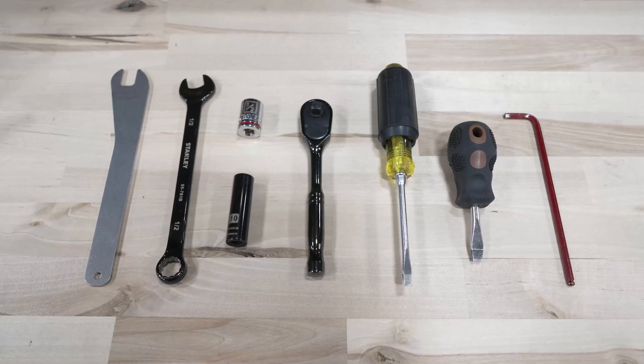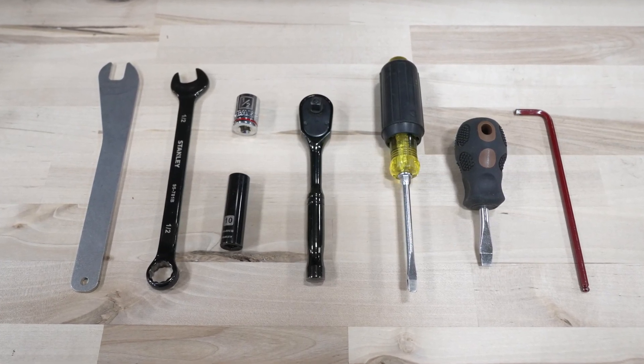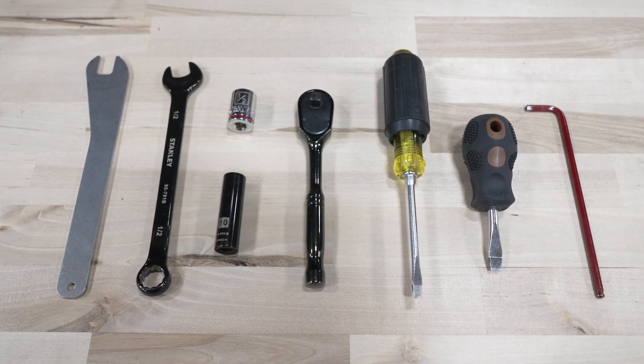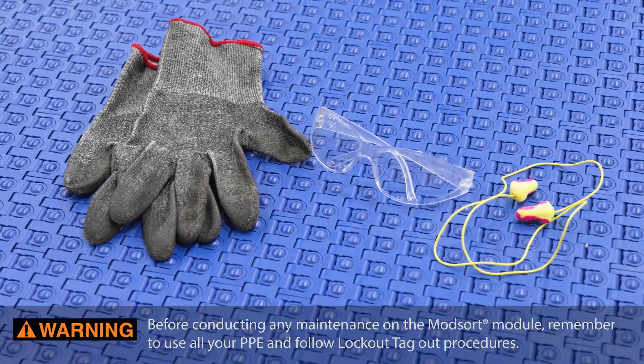Tools required for this job include a flathead screwdriver, pushpin, 7/16 wrench or socket, 5/32 Allen wrench, and 1½ inch wrench.